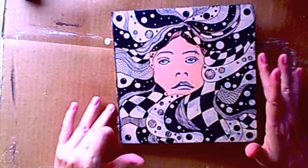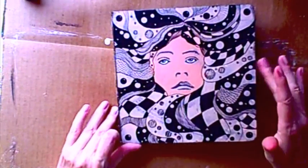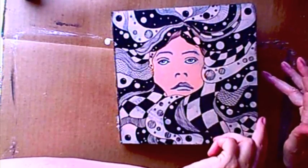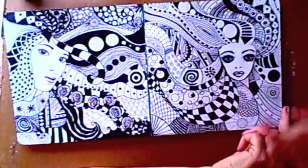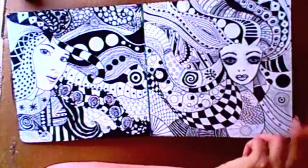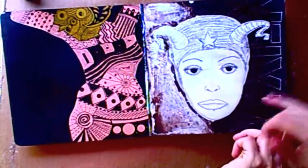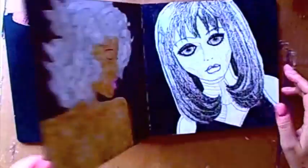Here we are with the completed girly girl art journal. I thought I would just show you what the pages look like — you saw some of these before I added any color to them. I changed the eyes a little bit on this one.